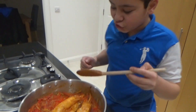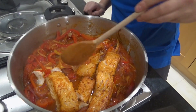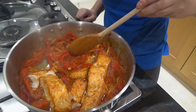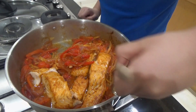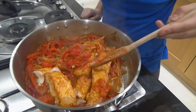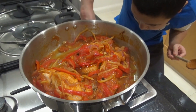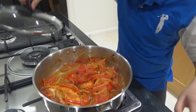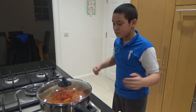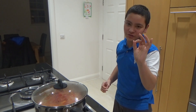I've transferred my fish into the pan, and now I'm going to get all of this beautiful sauce and vegetables and just baste the fish to add a nice flavour to it. I'm going to let this simmer for a while to let the flavours absorb into the fish so it's extra, extra delicious.